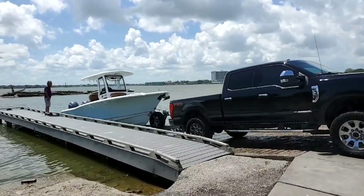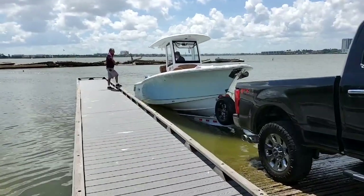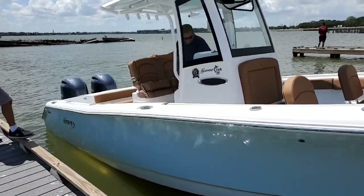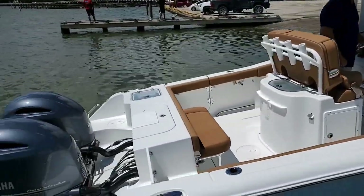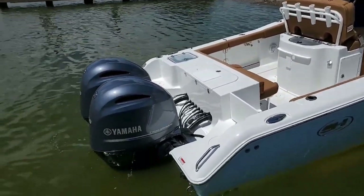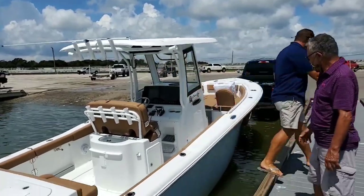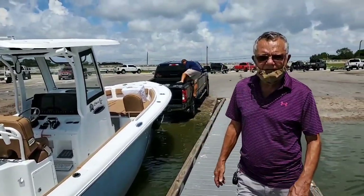Hey, what's up y'all, welcome back to the channel. Today we got a special video — my pops called me and said come to the bay real quick, about to show you my birthday slash retirement present for himself. And this is it, man — brand new boat. About to check her out real quick, gonna get a tour. It's a Gamefish 25, dual engine 150s. How you feeling? I'm great!